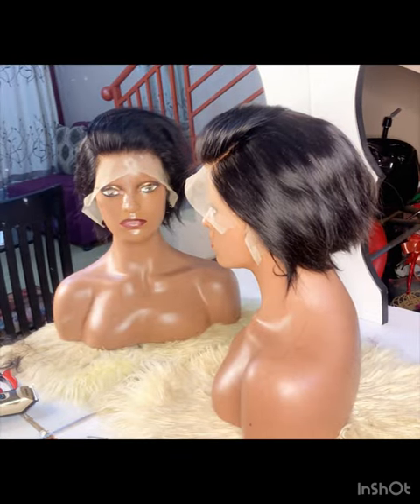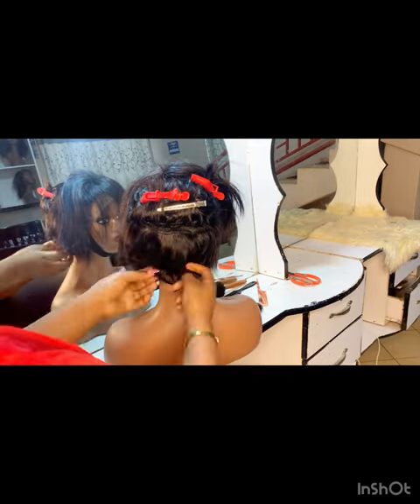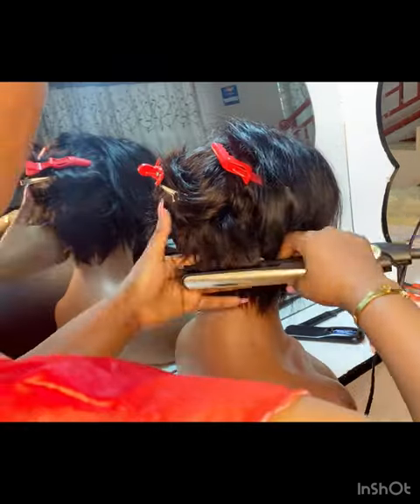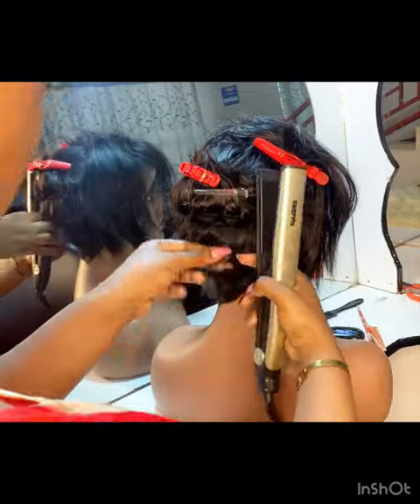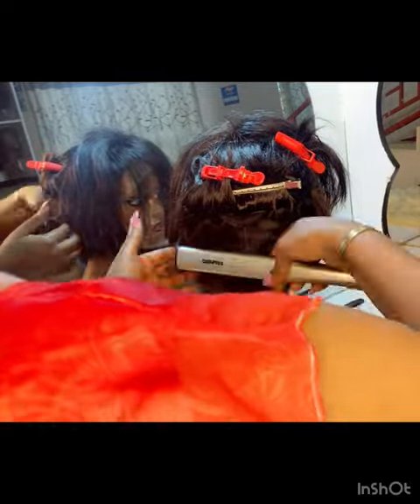Here it's done and my hairline was looking more realistic, so it was time for me to style. I'm using my flat iron, just bumping the hind part.